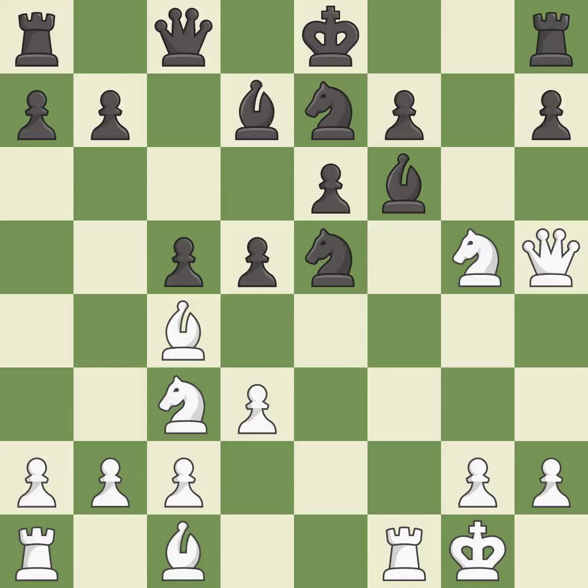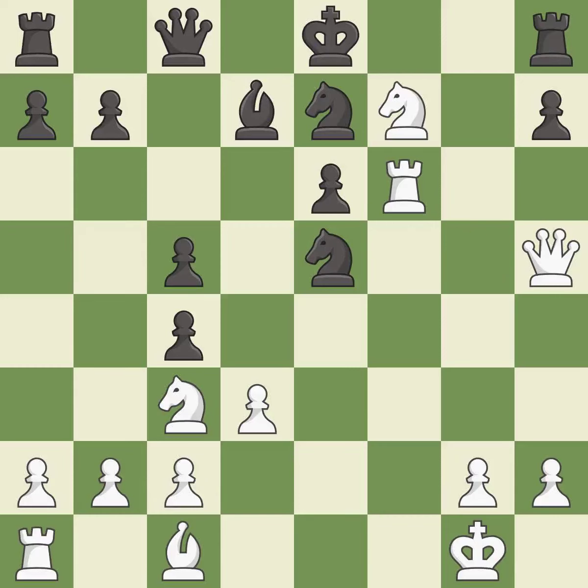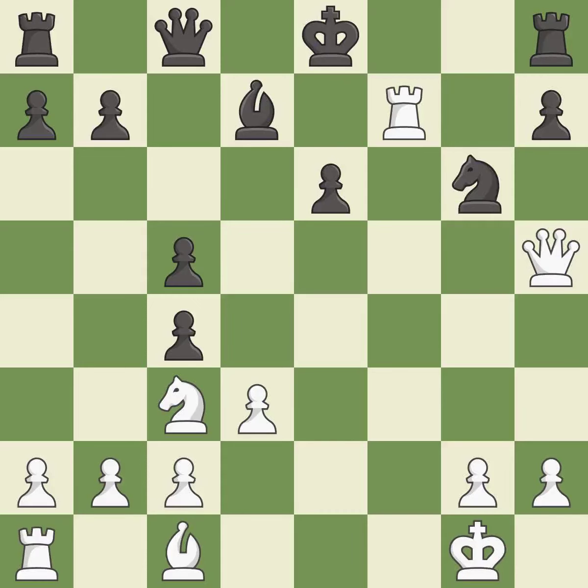This captures a pawn and eliminates a threat. After all captures, this is an equal trade. This captures a vulnerable pawn, followed by an equal trade and recaptures. The knight moves to safety, and capturing that pawn wins material.